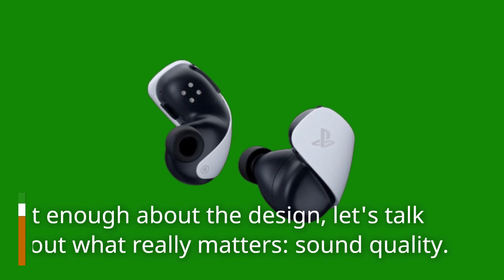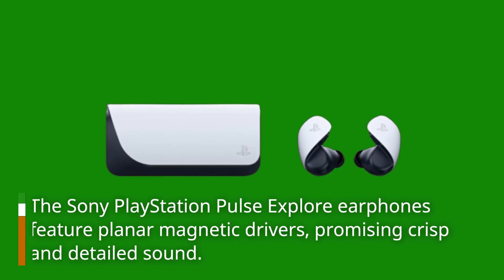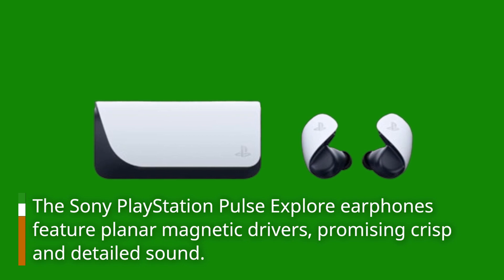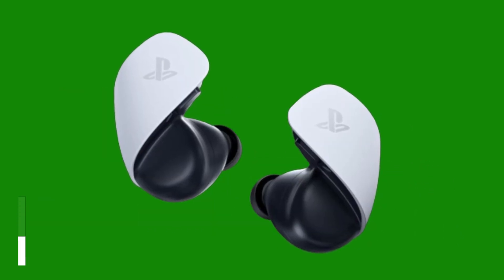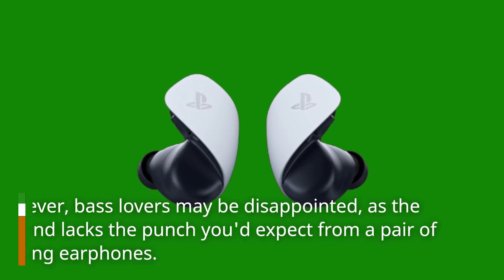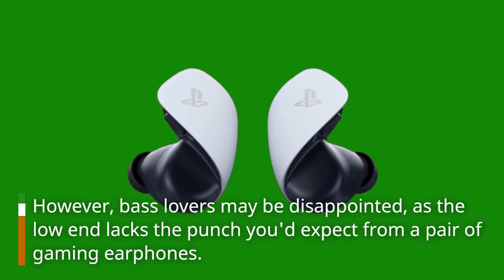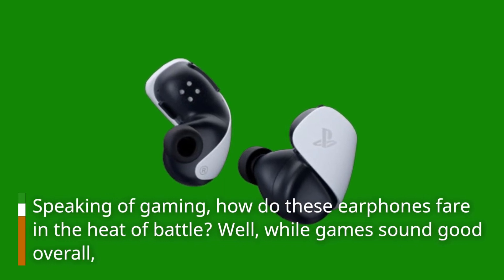But enough about the design — let's talk about what really matters: sound quality. The Sony PlayStation Pulse Explore earphones feature planar magnetic drivers, promising crisp and detailed sound. And in that regard, they do deliver. Highs are clear and present, making for an immersive gaming experience. However, bass lovers may be disappointed, as the low end lacks the punch you'd expect from a pair of gaming earphones.